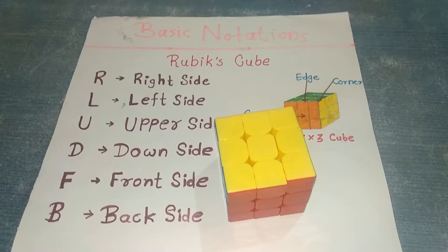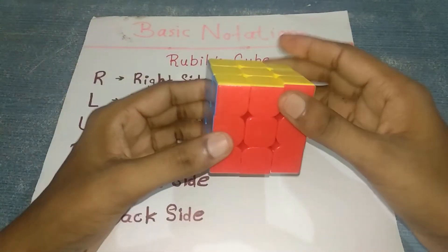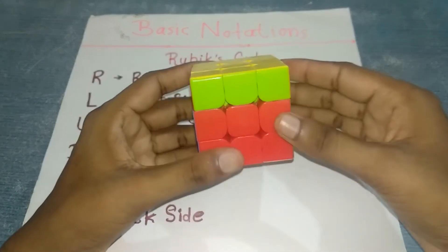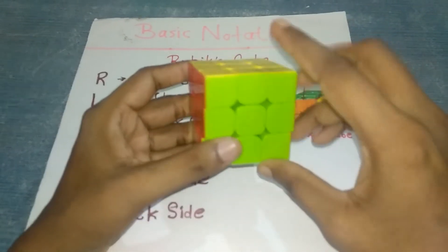Hello friends, today we are learning how to solve a Rubik's cube 3x3 with the easiest methods. I have a Rubik's cube 3x3 in my hand. It's called 3x3 because it has three layers: top, middle, and bottom.